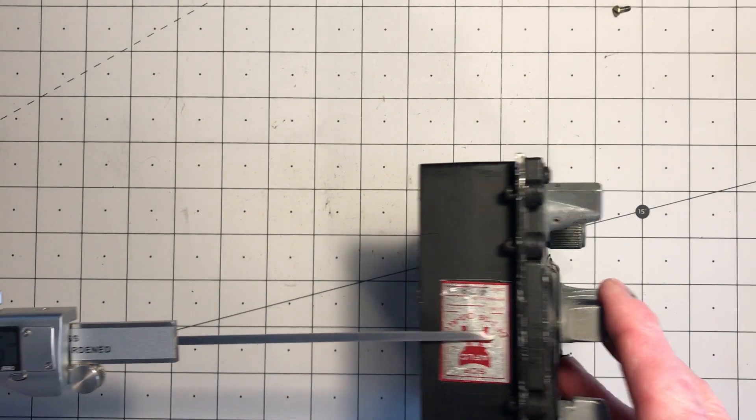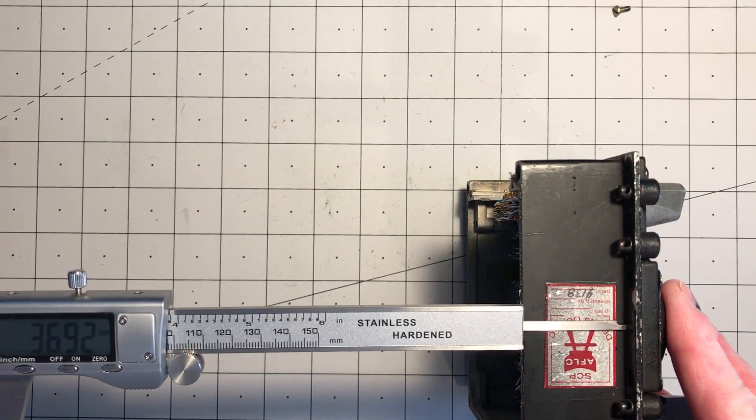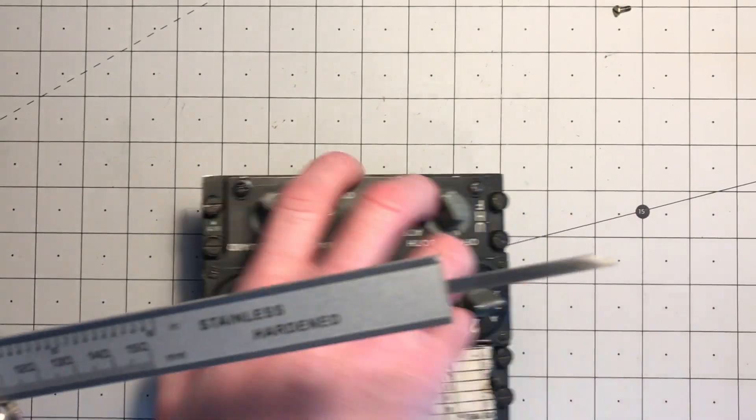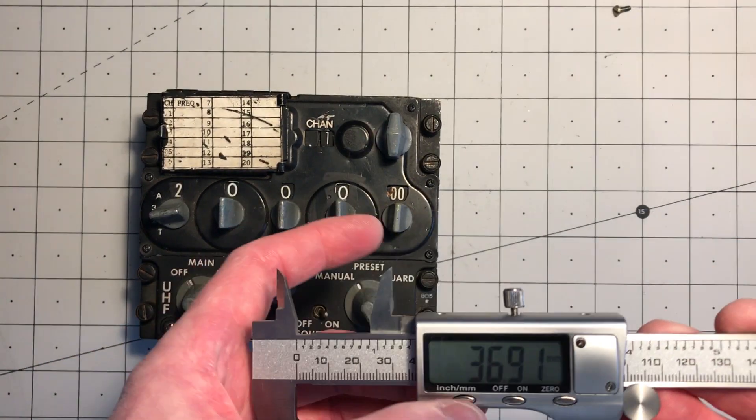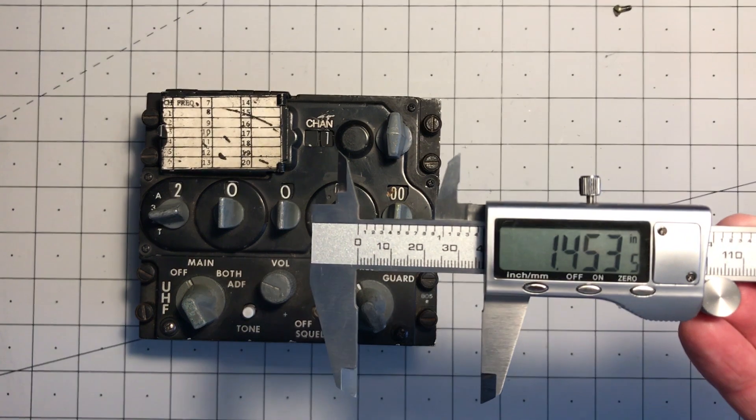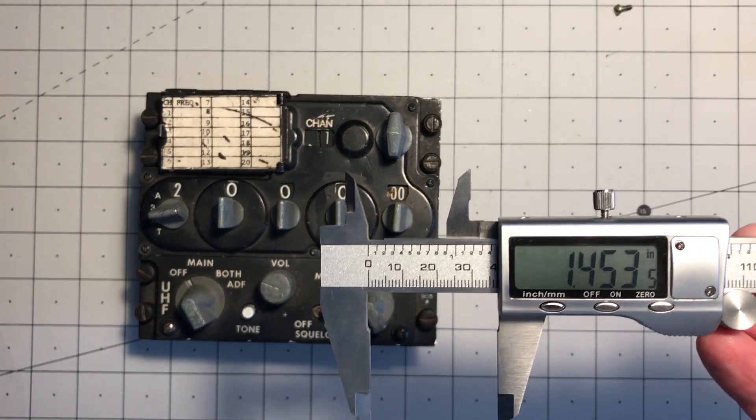And then I'll measure the depth. That's 36.91mm, which is 1.453 inches.